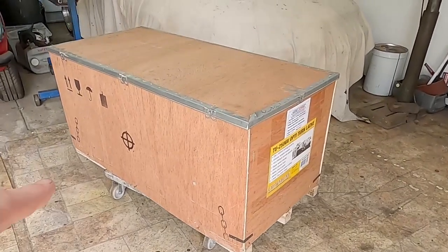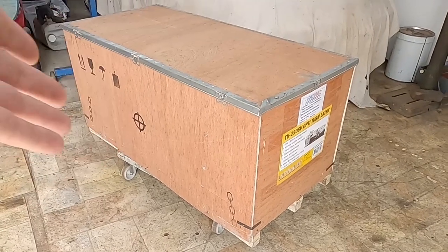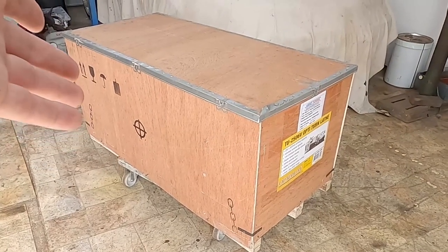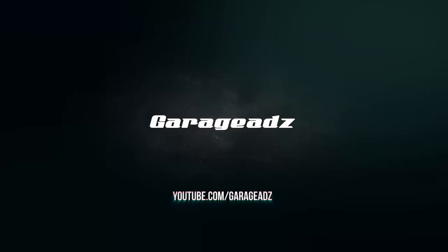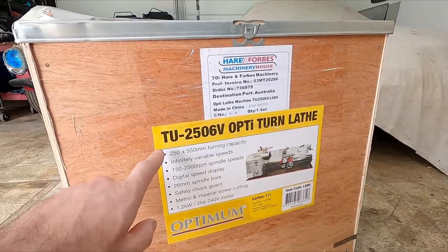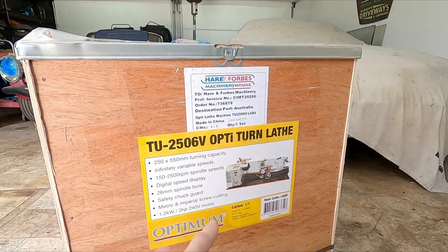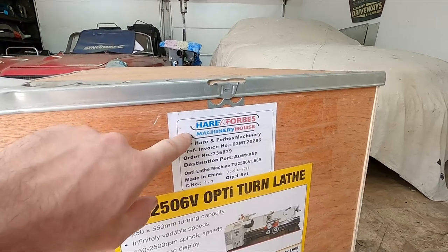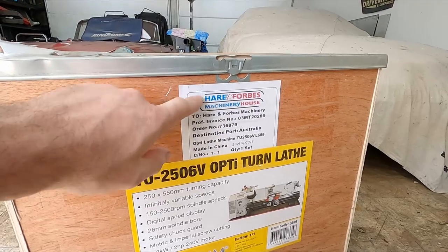Hi everyone. I've recently bought myself a brand new shiny lathe and I thought it might help some other people by unboxing it on camera and showing you sort of what you get. So this particular lathe, as you probably know from the description of the video, is a TU2506V Opti-Turn Lathe. This is a Heron Forbes branded lathe — I'm sure they go under other brand names, but I purchased this from Heron Forbes.